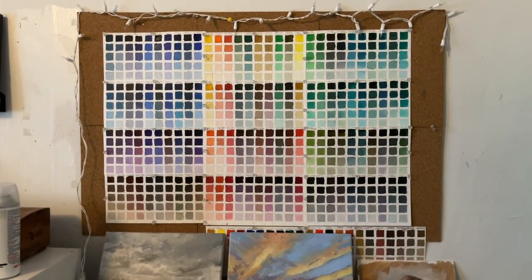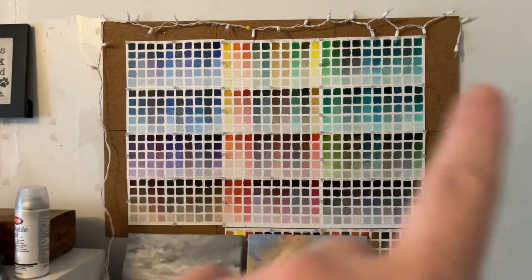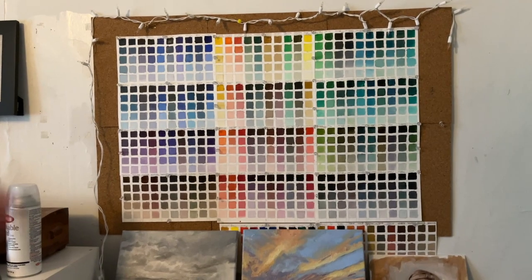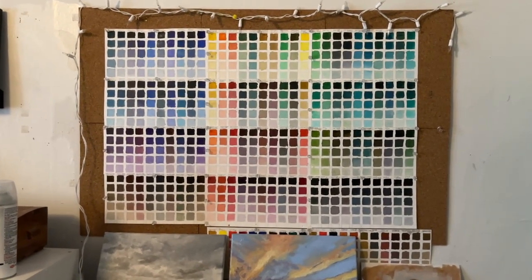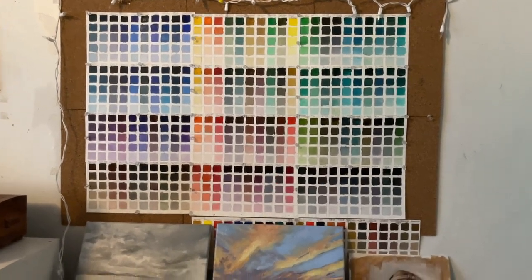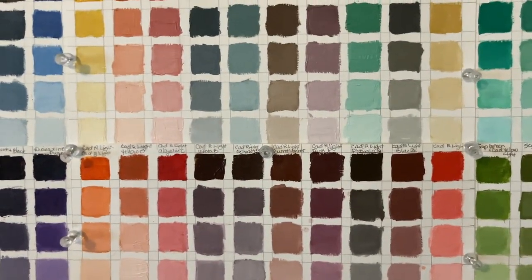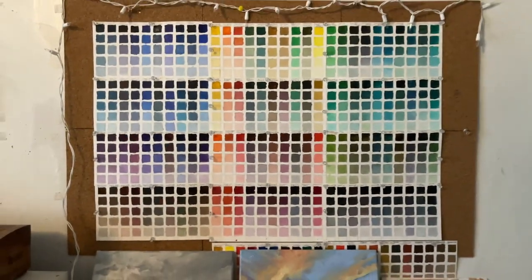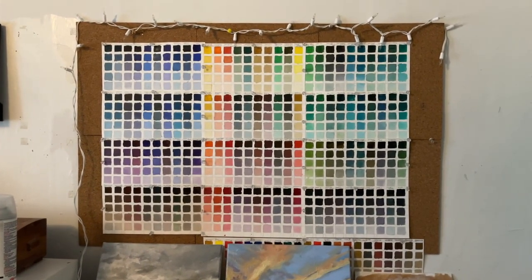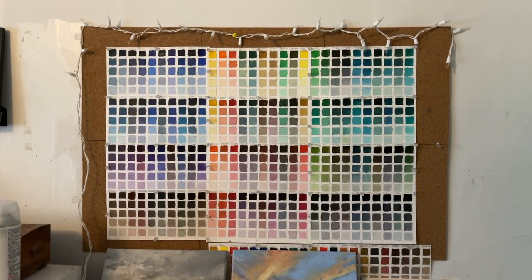You've probably seen these swatches that I did by Richard Schmid's method, which he learned from his instructors. I learned a lot doing these, and I've got labels on everything. But the problem is they've become more like decoration than utilitarian, and I need to do something about that.